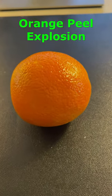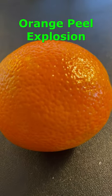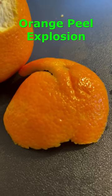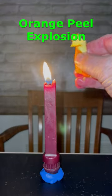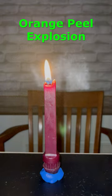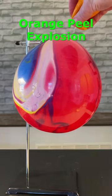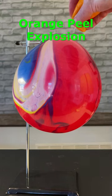Have you ever tried experimenting with the juice from an orange peel? It turns out that the juice contains a substance called limonene. Limonene is the primary ingredient found in the oil of citrus fruit peels, and like most oily substances, limonene oil is quite flammable. I've also heard that limonene can dissolve rubber, and since most balloons are made of latex rubber, they say you can use limonene to pop a balloon.